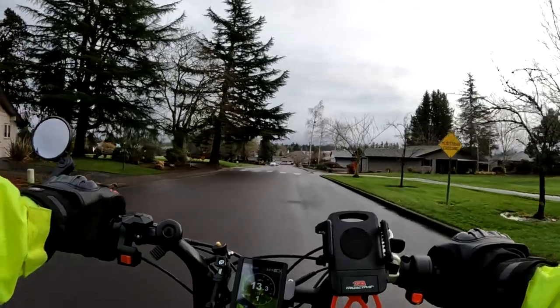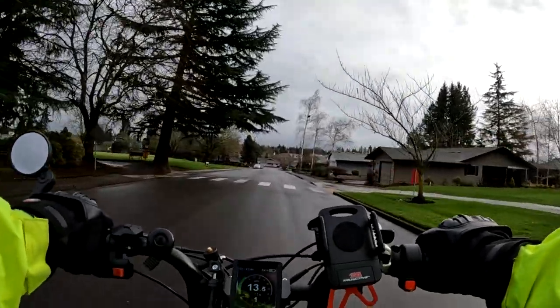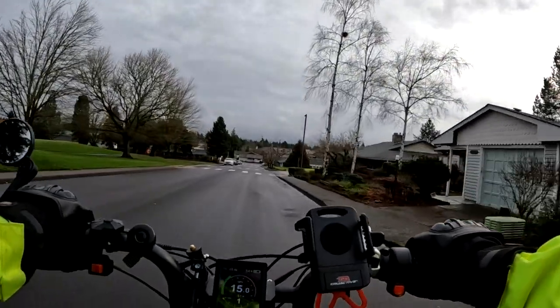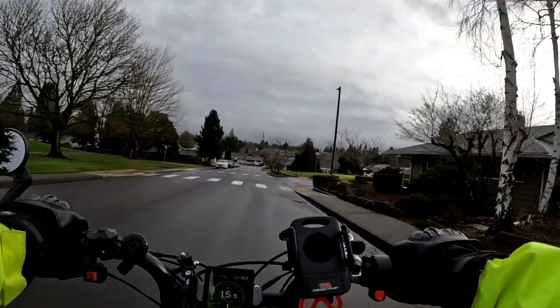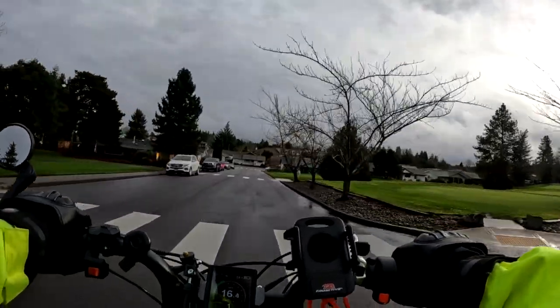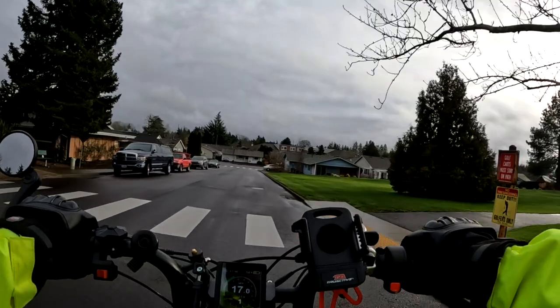Something else they both share: both bikes come with a headlight, tail light, brake lights, and signal lights. They both also come with front and rear fenders.